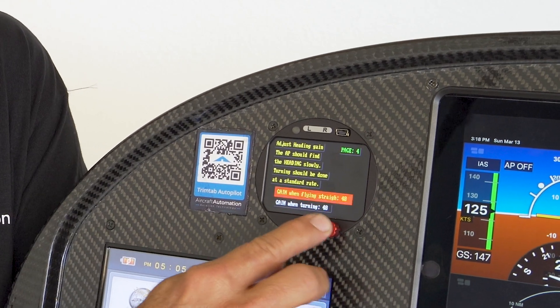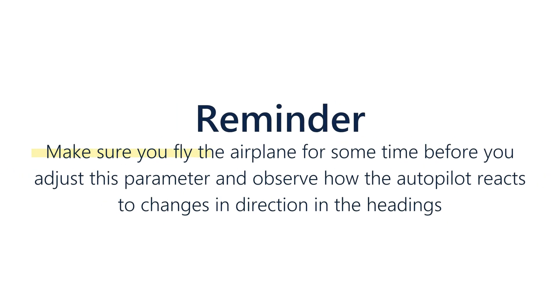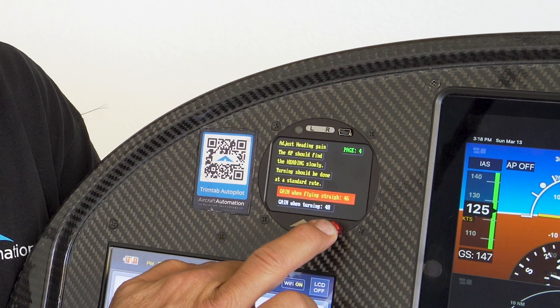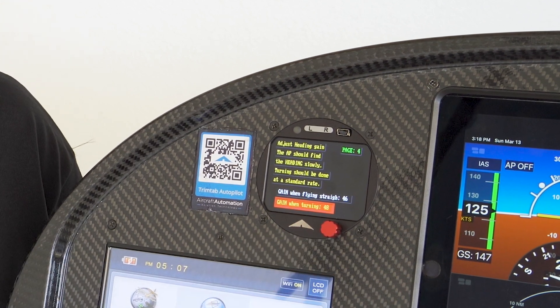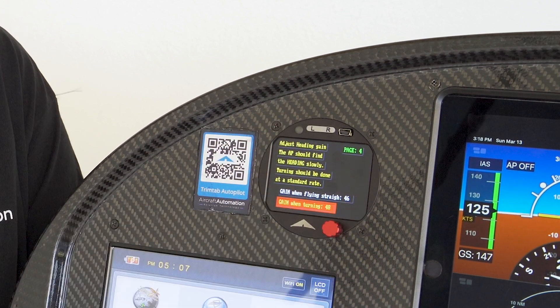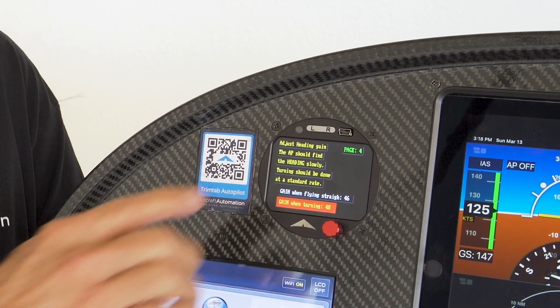On page four, you can adjust the gain when the airplane is flying straight. Make sure you fly the airplane for some time before you adjust this parameter. Observe how the autopilot reacts to changes in directions and headings. If it oscillates, you can lower the parameter a little bit, just like you did with the servo gain parameter. If it's too slow to get to the heading, you can increase the parameter. You will do the same with the next parameter, which is gain when the airplane is turning. So what we do is change the heading box 90 degrees to the right. The airplane will start turning to the right and you will see the reaction. The airplane should turn at the standard rate. If it doesn't turn smoothly or it oscillates, we lower the gain. If it's too slow to turn, we raise the gain.